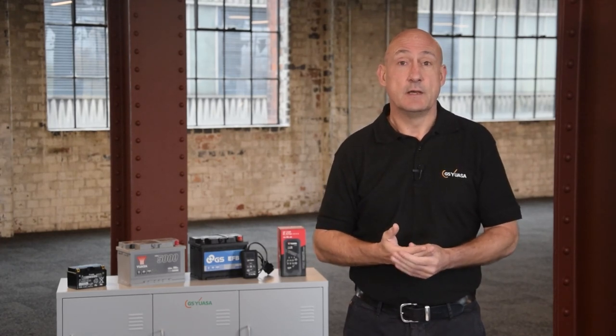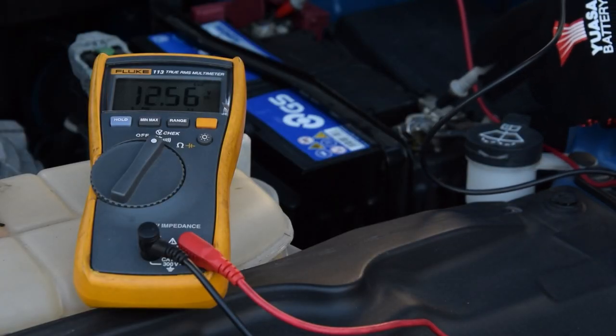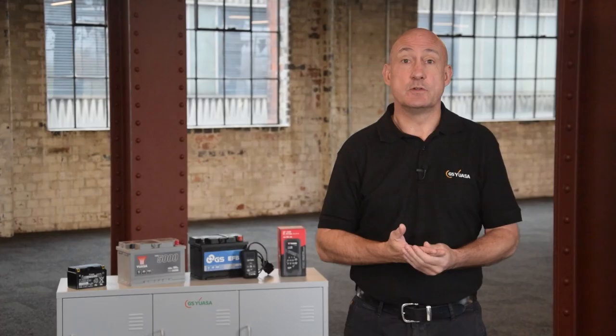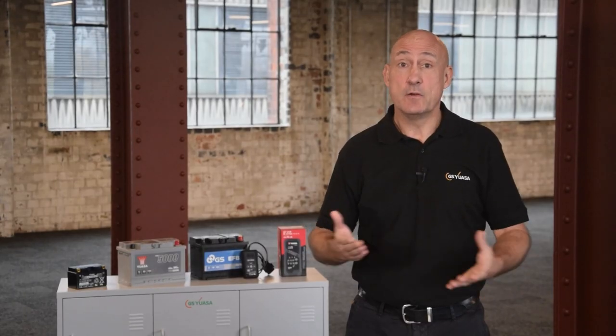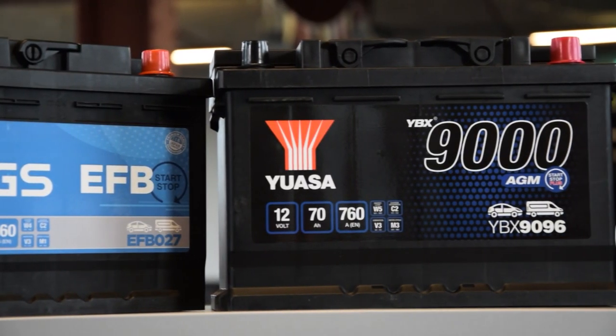Despite being called a 12 volt battery, typically the voltage of a conventional flooded battery type should be 12.6 volts or above. However, this figure could be lower for modern EFB or AGM battery types due to their operational differences. For conventional battery types, 12.4 volts is the key figure, as anything below this can start to cause irreversible internal damage if the battery is left for a period of time.